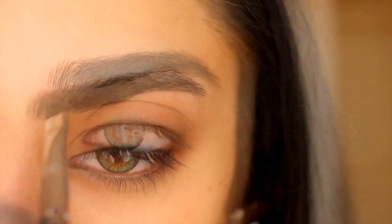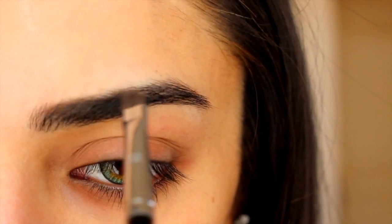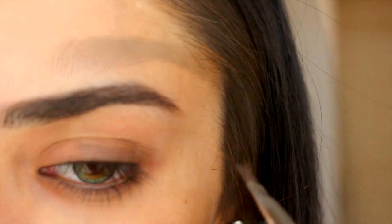So I'm just starting by brushing my brows — this is especially important if you have thick brows like I do — and then I'm just filling in any gaps using a light brown powder and I'm also extending the tail of my brow. This is something I've been doing lately; it just gives you a bit of extra structure.